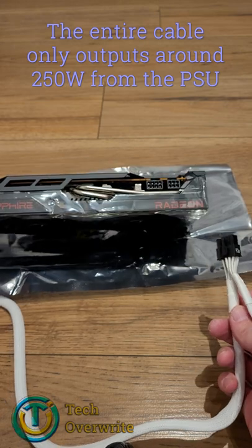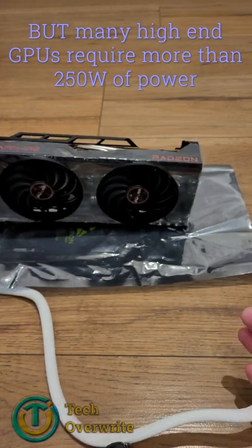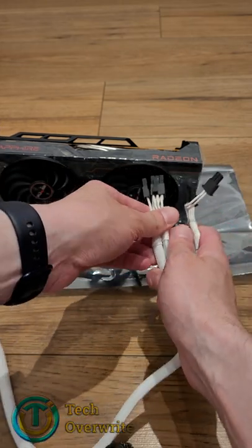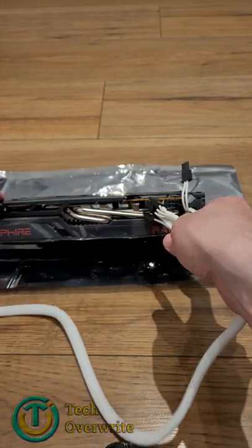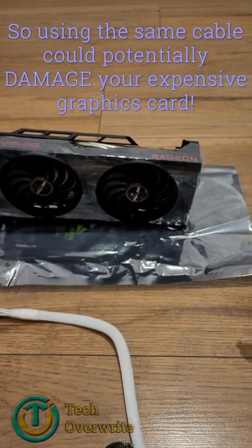So if your graphics card — if you're going to be overclocking it, or regularly running it at max, or your graphics card simply requires more than 250 watts — then using the same pigtailed connection can be quite bad. It can lead to crashes, and in the worst case, it could actually damage your graphics card.